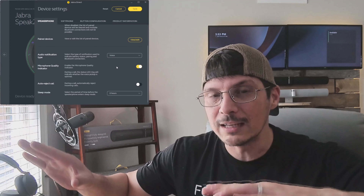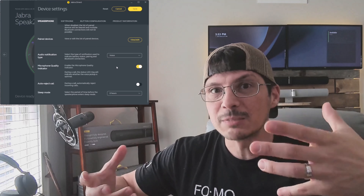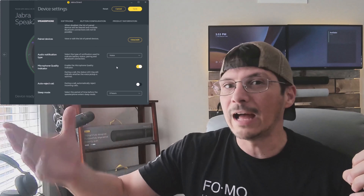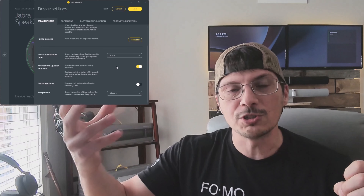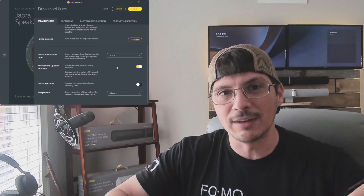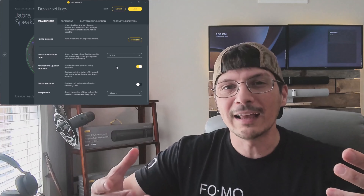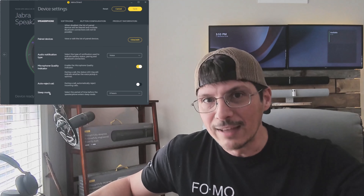The Speak 750 did not have the microphone quality indicator. The Speak 2 75 includes it, and it gives you a visual cue that you're not coming through very clear, loud, or optimally on the far end. It's a little visual coach so you have the best, most natural sounding conversation. If you're wandering too far from the speakerphone or something else is off, you get clued in and can fix the problem. So we're going to turn that on and leave it on.